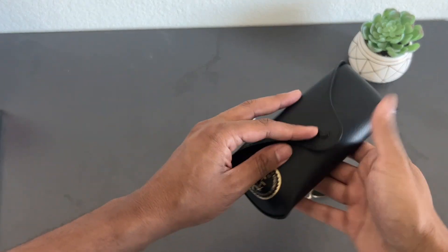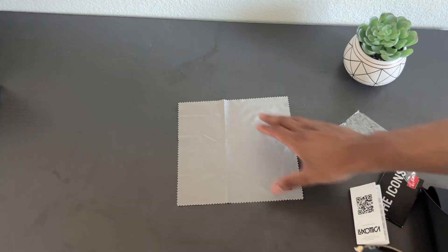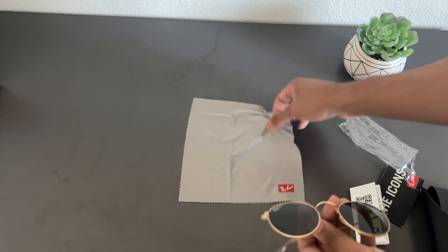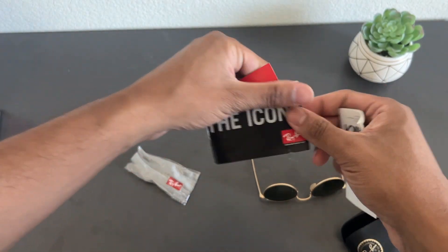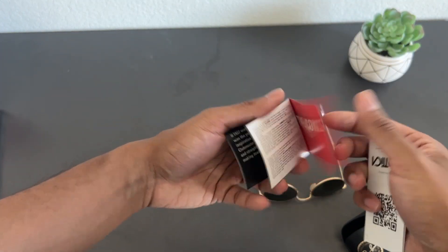In the box you get the carrying case — the classic Raven carrying case — a microfiber cloth with the Raven branding, as well as some tags and a pamphlet going over other Raven glasses.